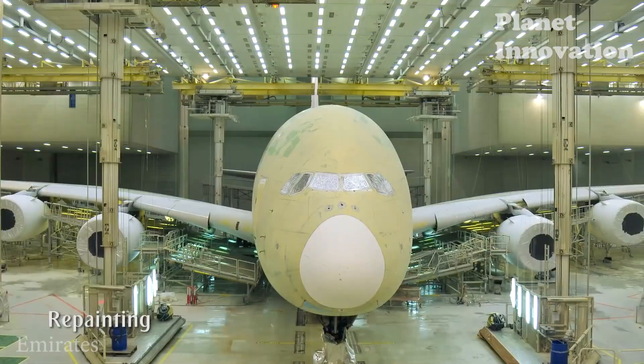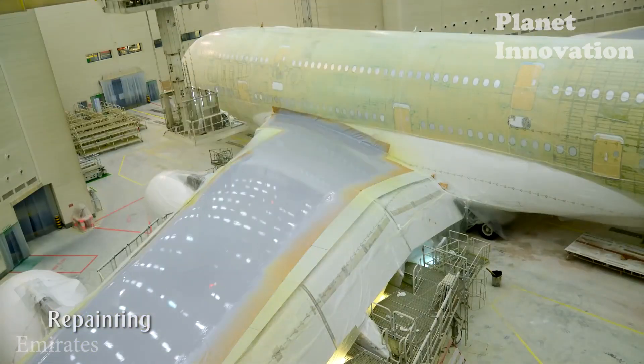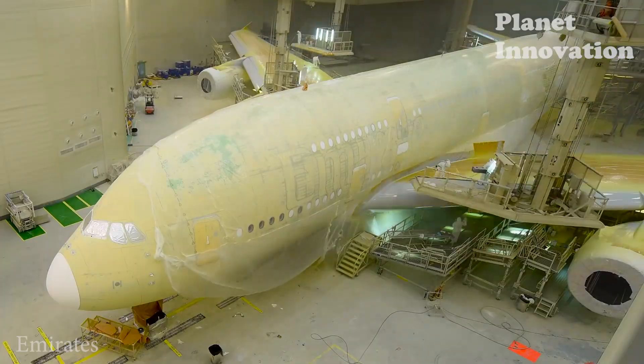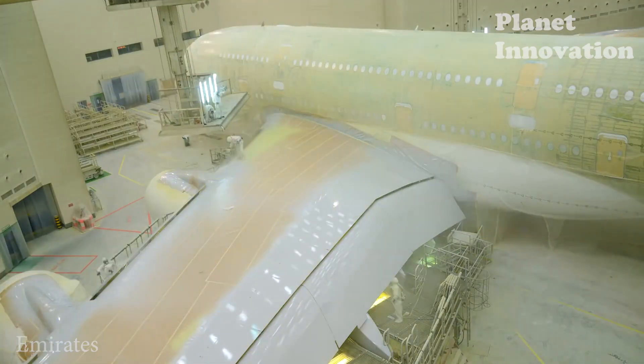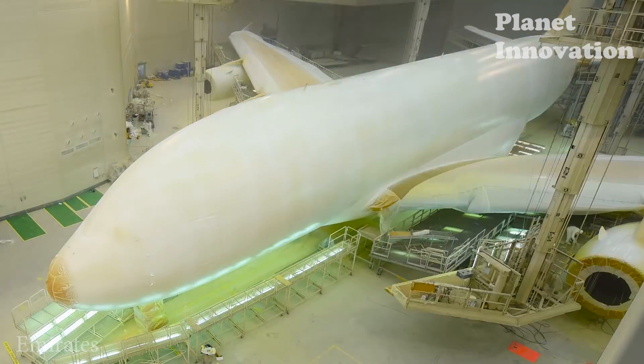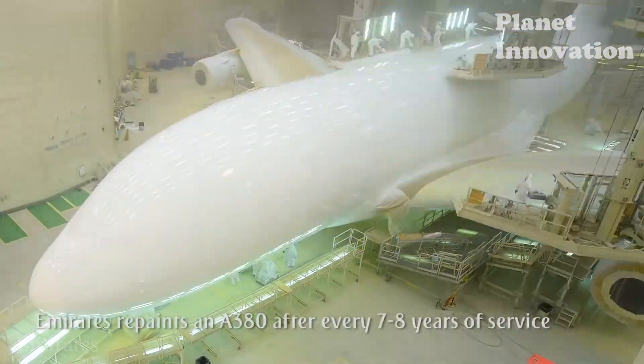In the video is the repainting process of Emirates Airlines Airbus A380. It needs 34 workers to work hard for 6,000 hours within 15 days. 1,100 kilograms of paint were used to cover a surface of about 3,076 square meters.